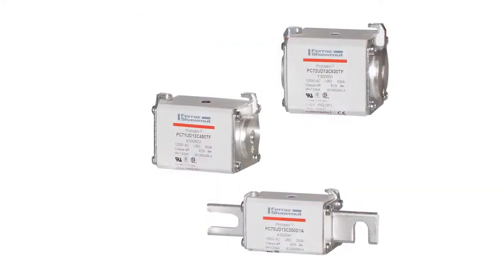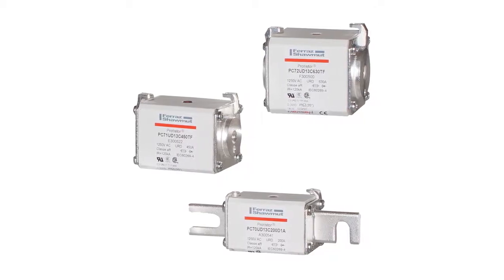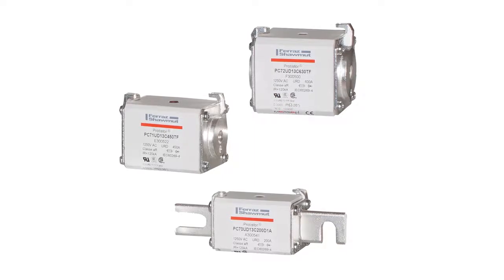Used for protection of rectifiers, inverters, DC drives, UPS systems, and reduced voltage motor soft starters.